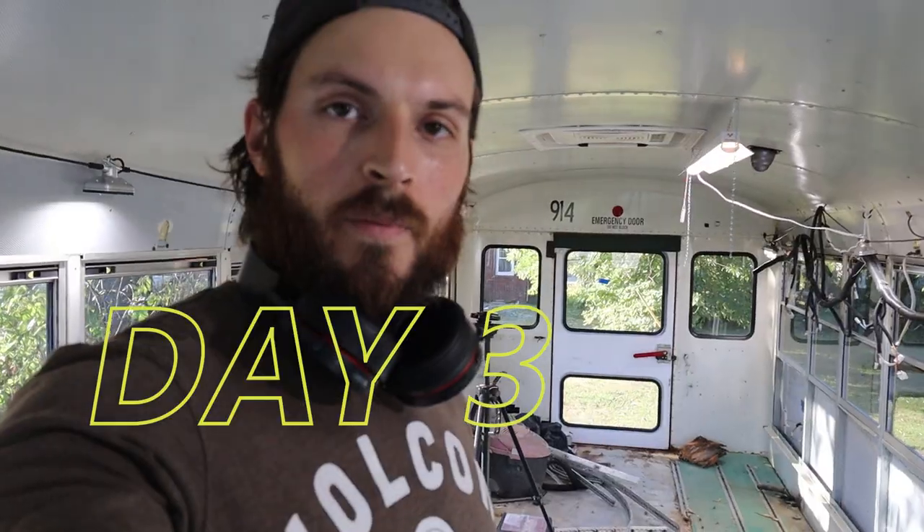Welcome back to the bus — it is day three. Just this section of floor and the rest of this terrible track left. Let's get right to it.